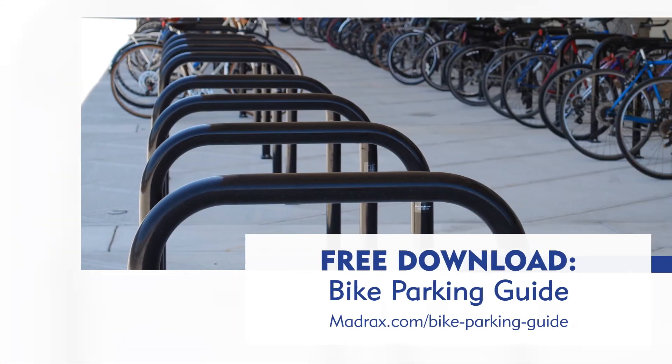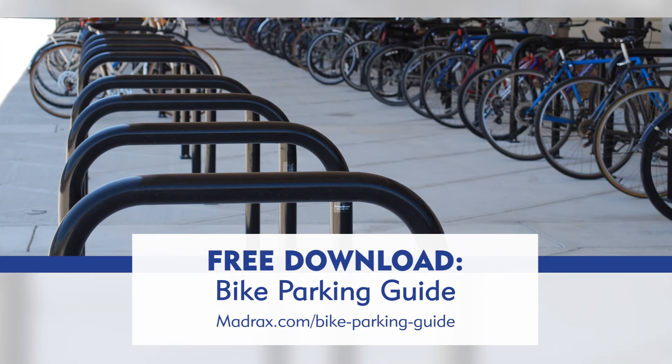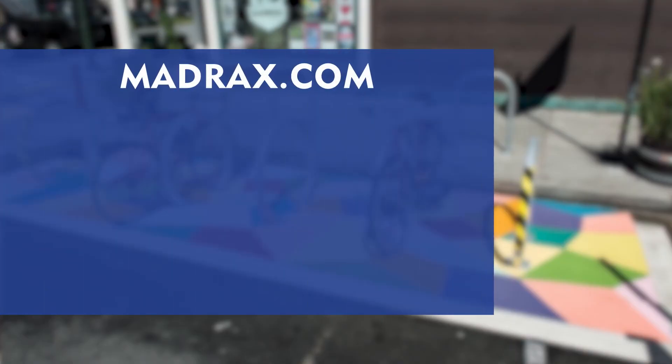For a complete guide to planning, designing, and laying out bike parking, visit madracks.com. A link to download the guide can be found in the description of this video. If you like the information from this video, give us a thumbs up and make sure to click the red subscribe button, then the bell, to get even more bike parking video content as it's published.